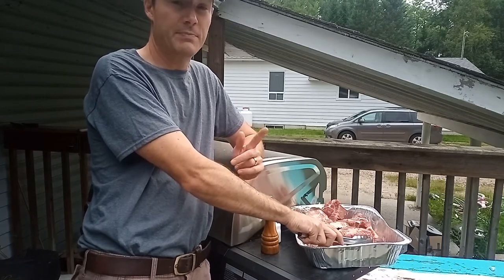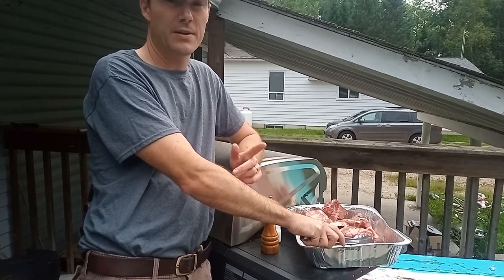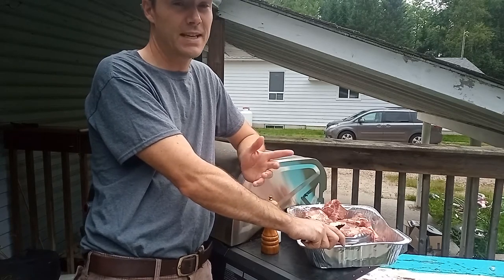Beef stock is a long process. You want to make sure you're at it off and on throughout the whole course of really a day's journey.